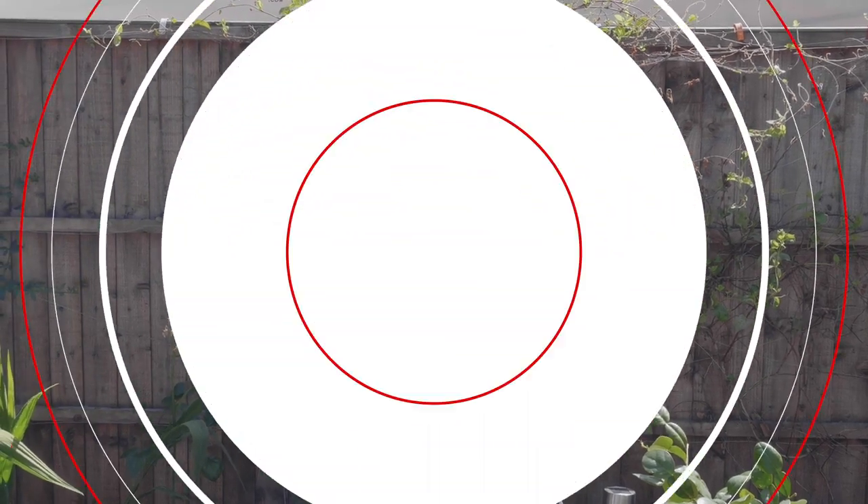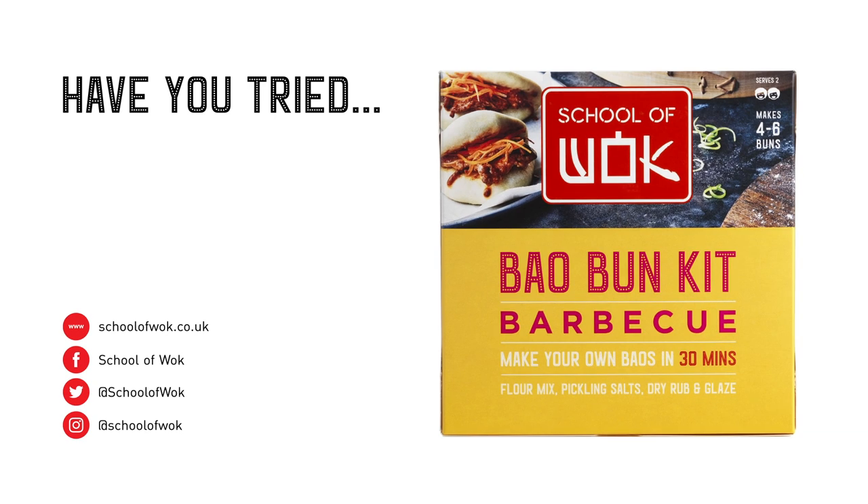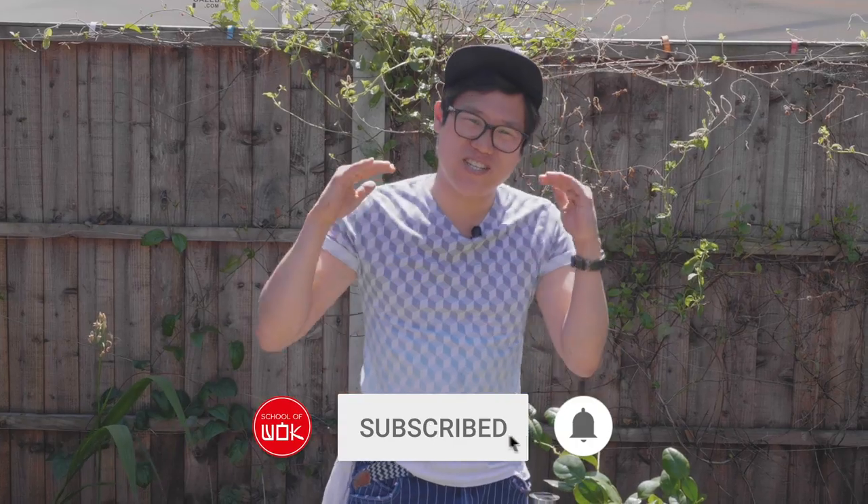We're back on the barbecue this week's Saturday special with garlic and chilli prawns. Barbecued garlic and chilli prawns, Chinese style.